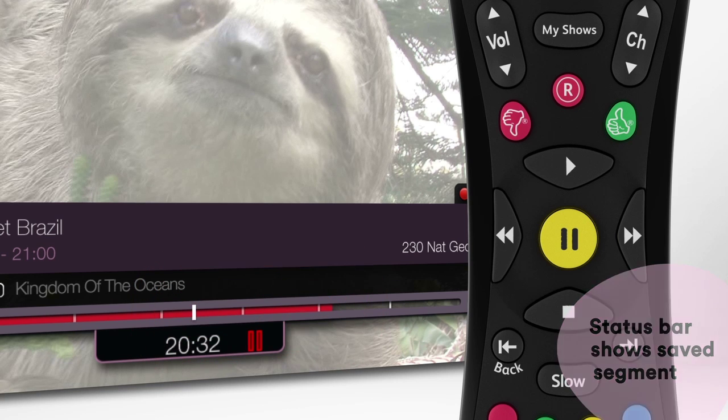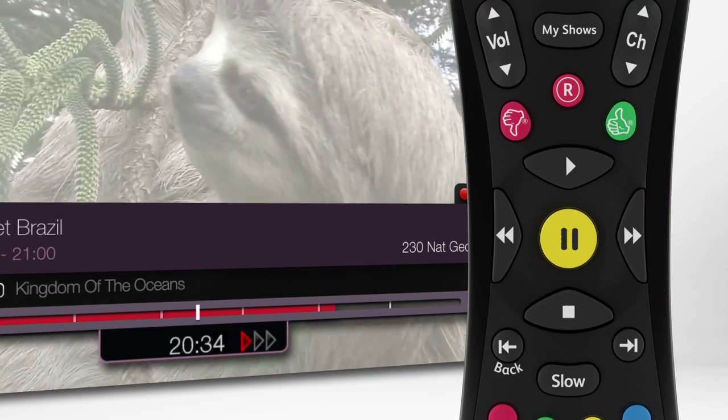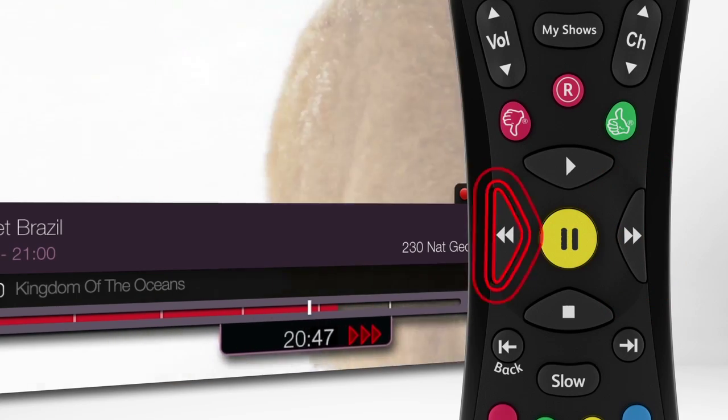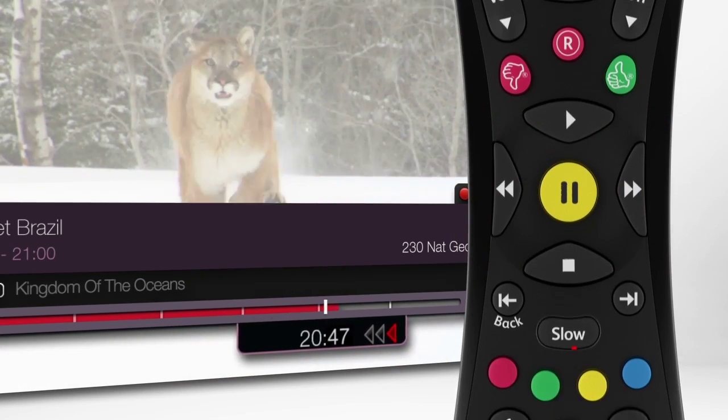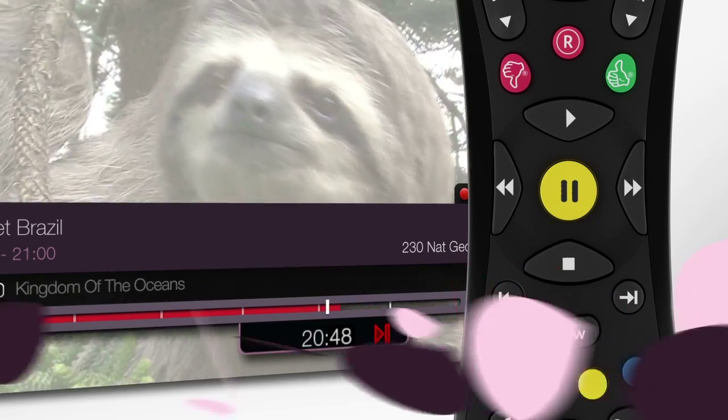The red line is the segment of the show that was saved while you were out. Want to fast forward along this line? Press the fast forward button, and press it three times to pick up the speed. You can also rewind, play in slow motion, or even do an instant replay of the last eight seconds.